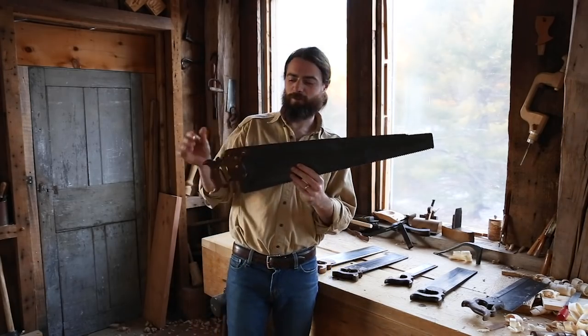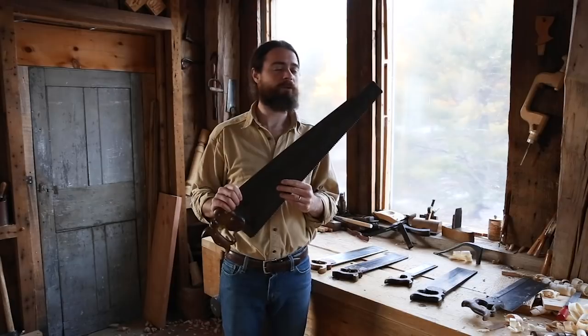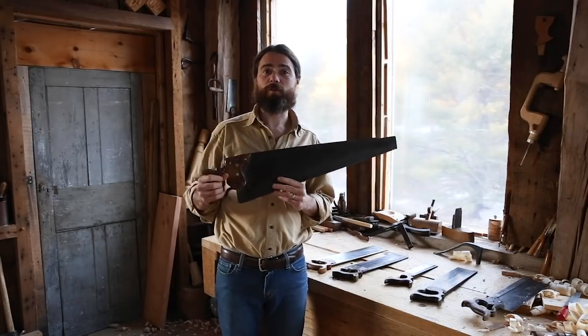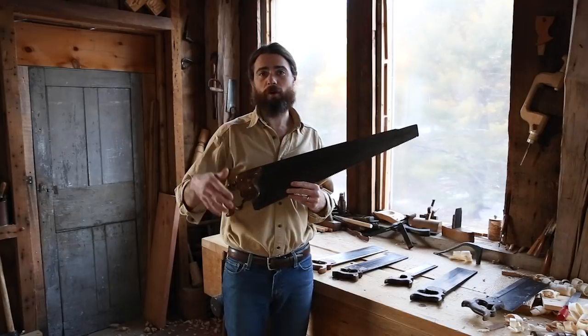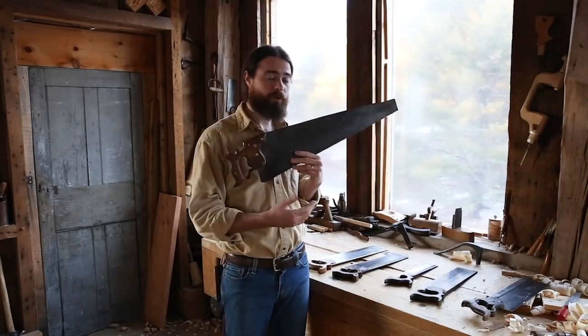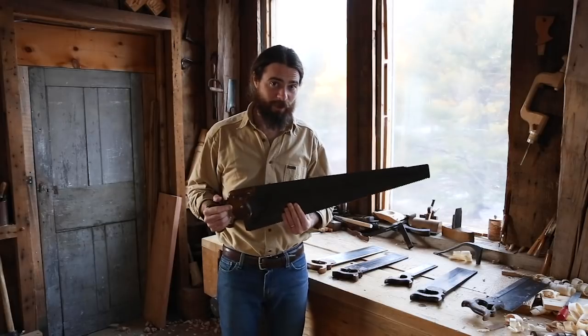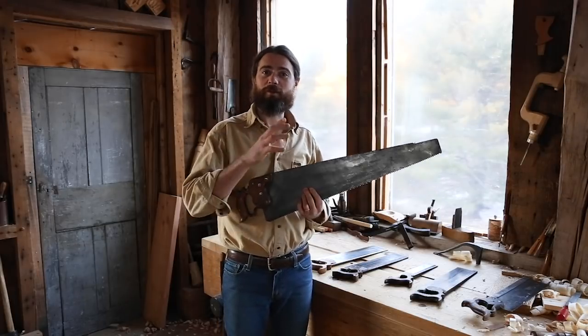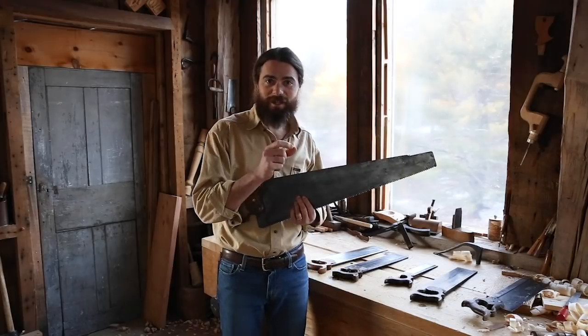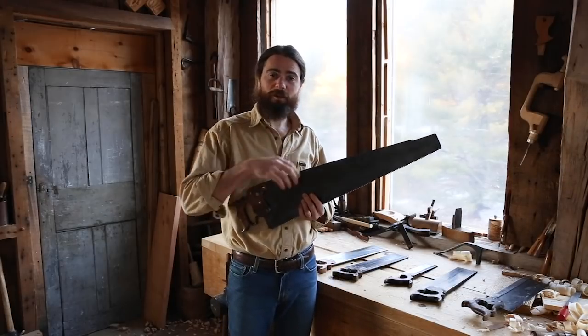You will remember this — this is my big beefy rip saw. What we're thinking about now is: we have big boards that we're trying to rip or cross cut, trying to get big stock into smaller parts to bring to our bench. But if you're a cabinet maker working at small scale, you need to cut mortise and tenons, dovetails, and small stuff.